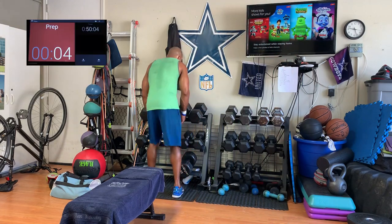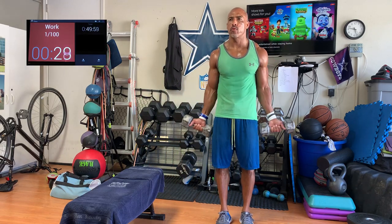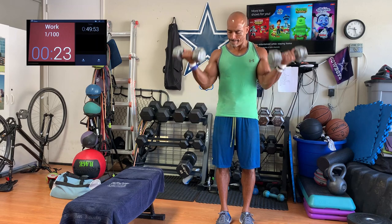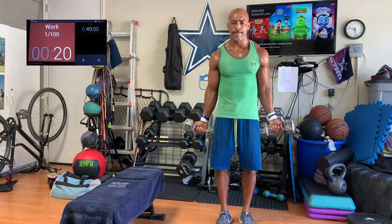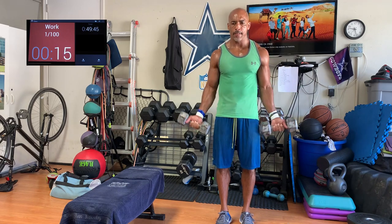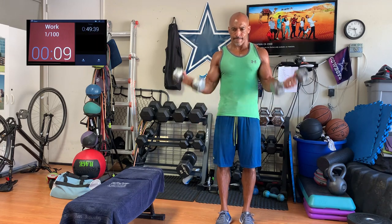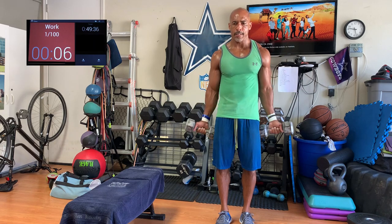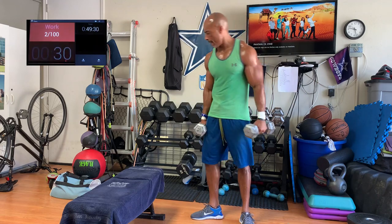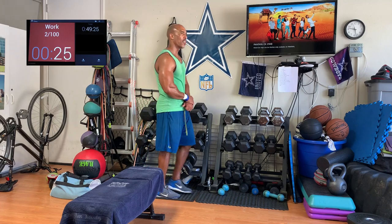Biceps first. The first rung of the ladder is a light movement — in this case, supine curls. Nice and light. Getting the elbows warmed up, getting the biceps warmed up. This is 20 pounds. We can do the ladder in a way that allows us to get warmed up as we go, starting with a light weight first. We're going 30 seconds of work and then 30 seconds of rest on your way up the ladder. We get 30 seconds of work with the supine curls, now we're going to rest 30 seconds.